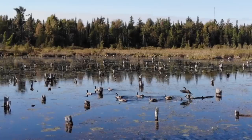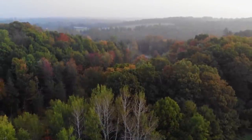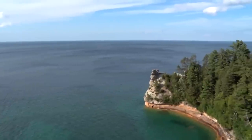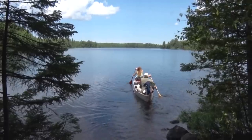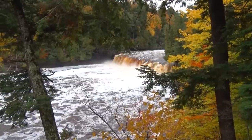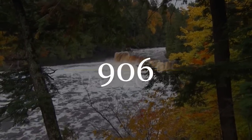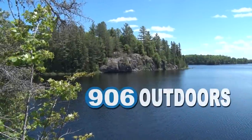Welcome to 906 Outdoors. Last week we were with John and Victoria Youngworth for the start of our birchbark canoe project. Stick around for part two. Nine million acres of forest, 1,700 miles of continuous shoreline, 4,300 lakes, 12,000 miles of streams, more than 300 waterfalls, 15 counties, two time zones, and one area code. Welcome to the Upper Peninsula. Welcome to 906 Outdoors.